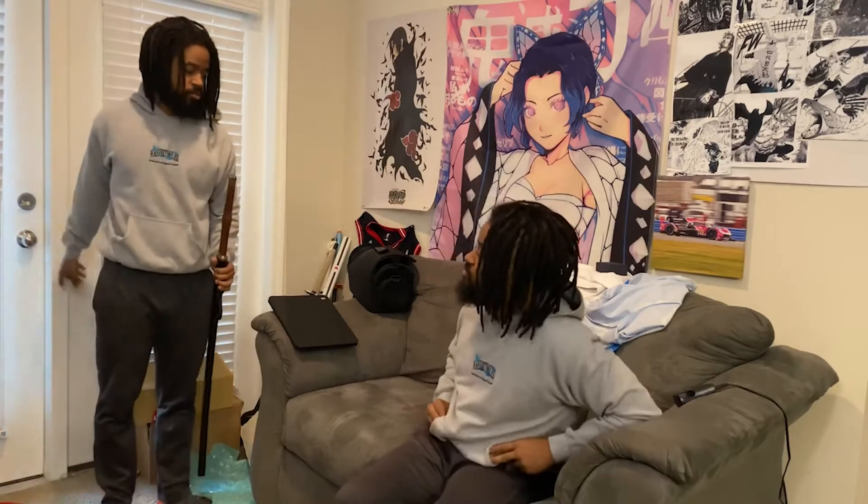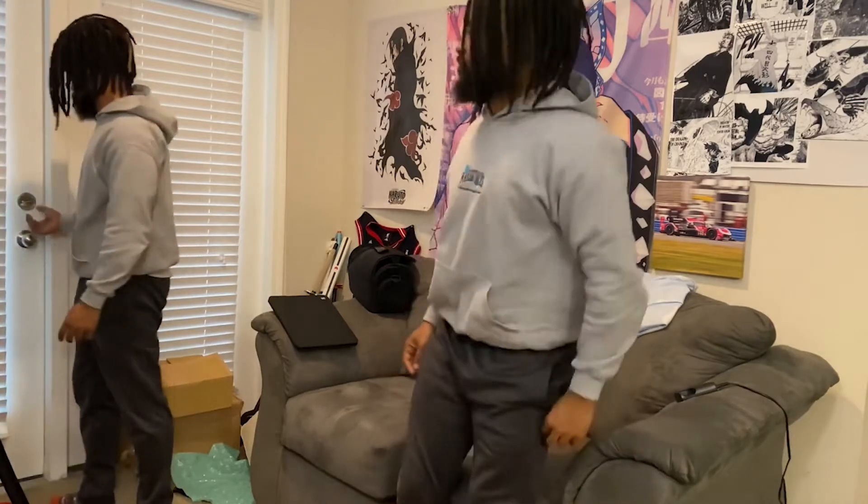I'm about to go grab this sword. All right, I'm gonna put this right here for you.